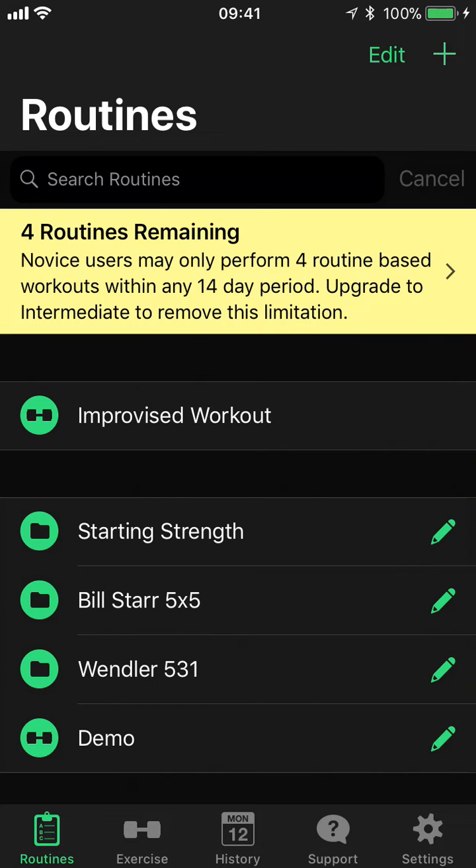Hello, this is Daniel from Runloop and welcome to part 7 of our building routines in Heavyset video. In this video we're going to look at the tempo timer.